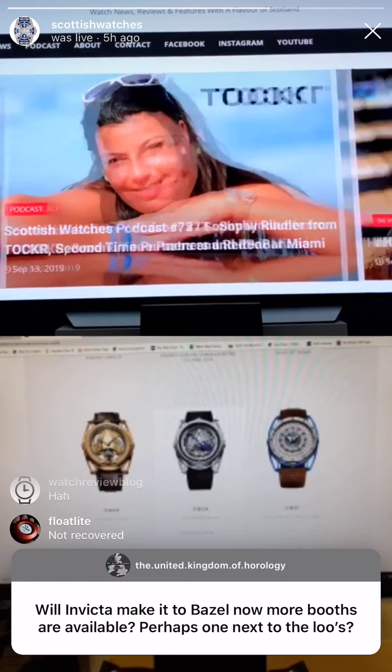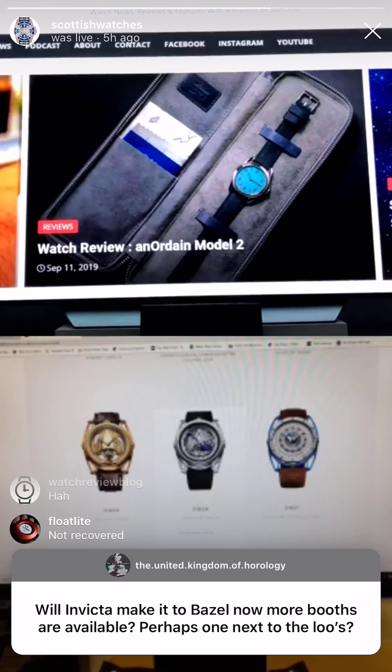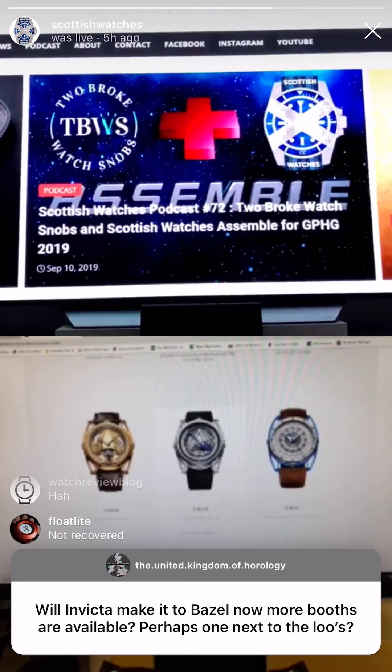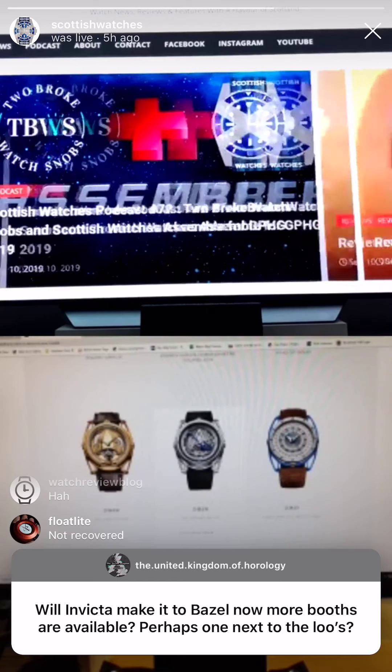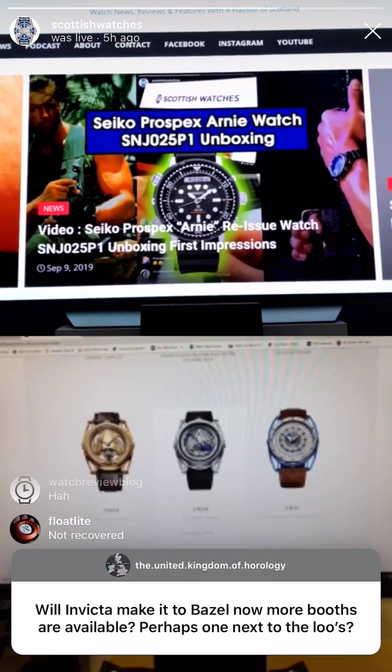Will Invicta make it to Basel? No more — perhaps one next to the loos. Well, Invicta have had a stall at Basel — not last year, but the years previous to that. I just got a free bag and stuff from them. Glycine — yes, Glycine. It's a massive company. How long does it take to edit a typical podcast? Depending on what you mean by typical.